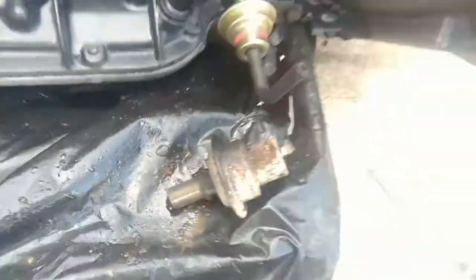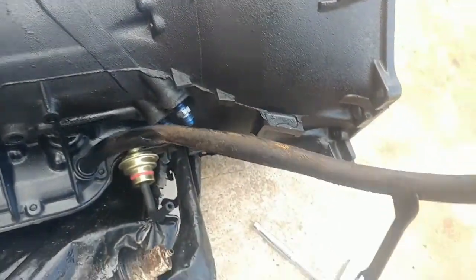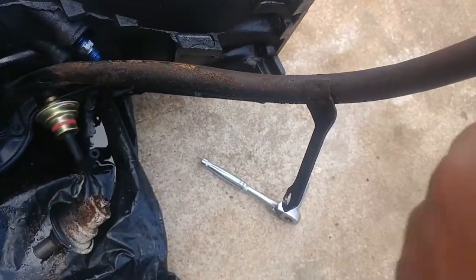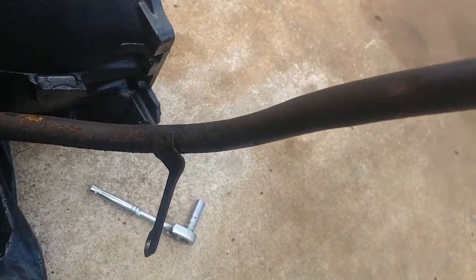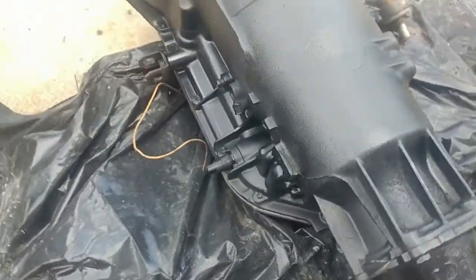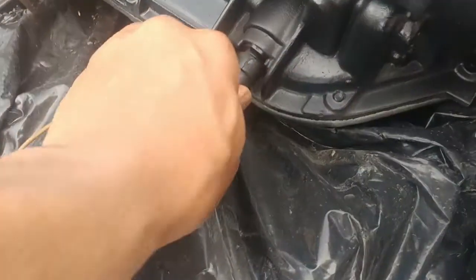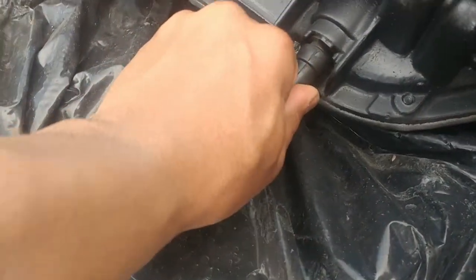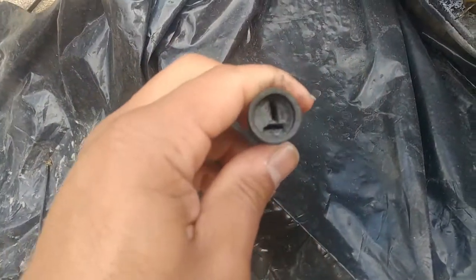Good to go — got a new piece in. New trans cooler fittings are in. I'll probably need a new dipstick tube, but I'll throw some paint on that and we should be good to go. And there's the kickdown cable — I might need to get into one of those. They'll probably sell these little cores real cheap so I might just buy another one.